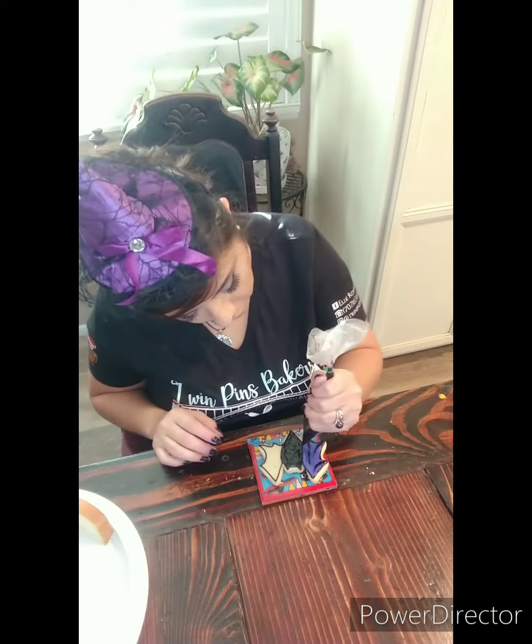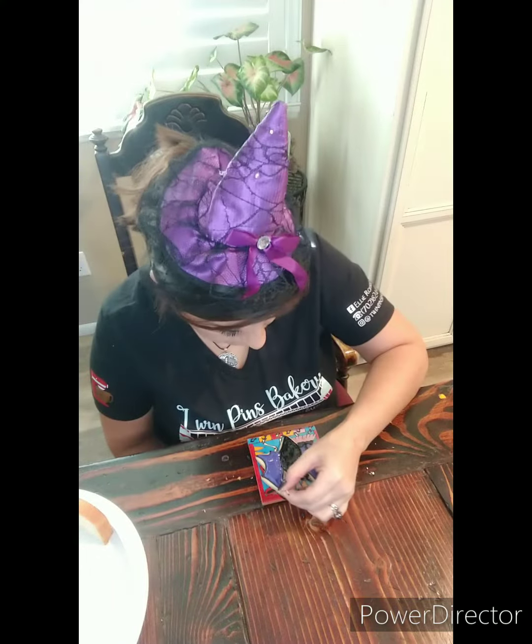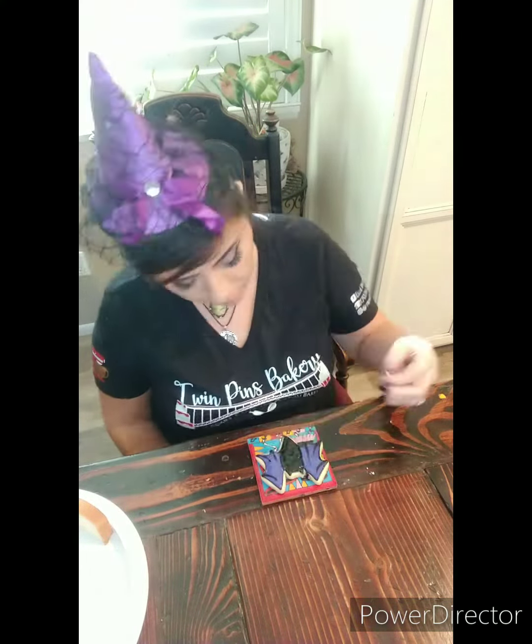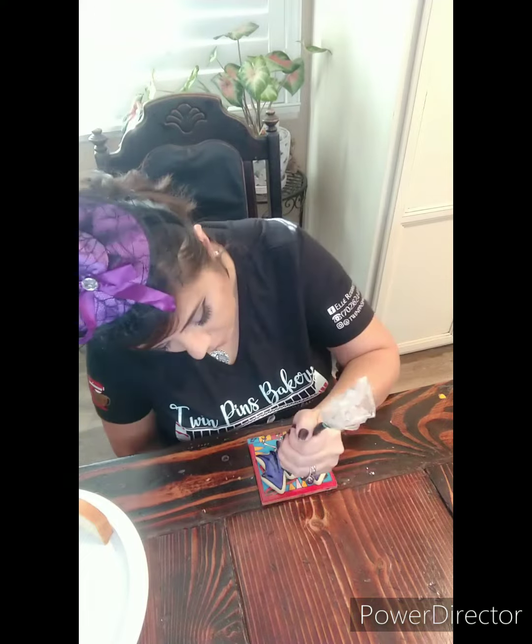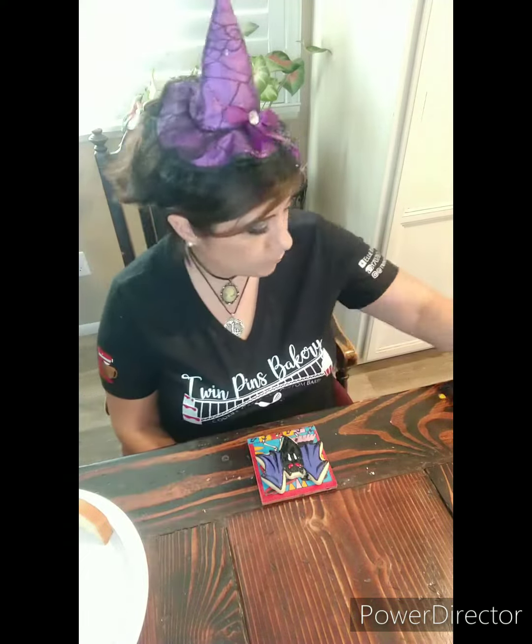I'm so excited about these. And do you see my shirt? It says Twin Pins Bakery. The woman I'm making these cookies for actually made this shirt for me. She also made the decals that go in my car. And I'm so grateful to you, Jessica. I hope you love these cookies, and thank you so, so, so much for all your support.